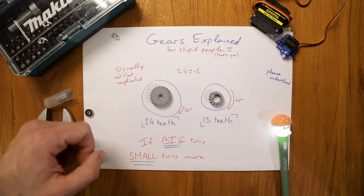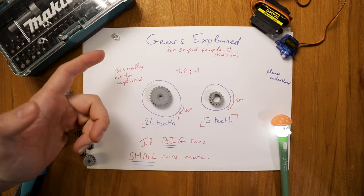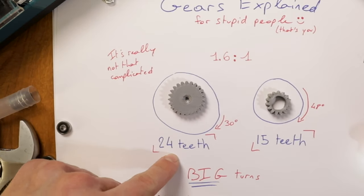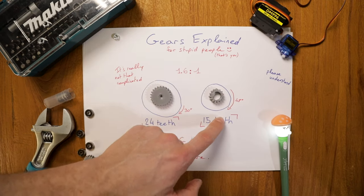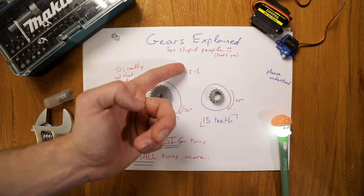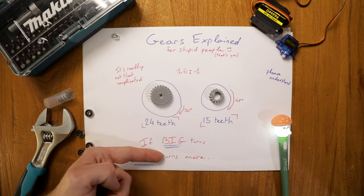A motor can't be both strong and fast — that's when gears come into play. We transform strength into speed. So we have this big gear attached to the servo with 24 teeth. And when this one turns 30 degrees, this one will turn 48 degrees. This one will be attached to the knife. So when this one turns one times, this one will turn 1.6 times. For the dumbest of you: if big turns, small turns more.